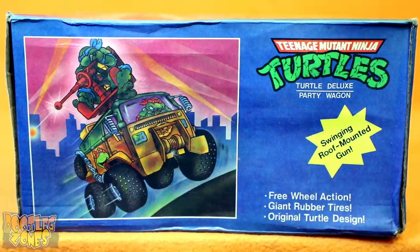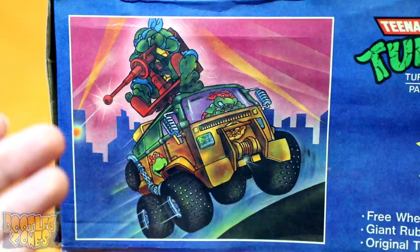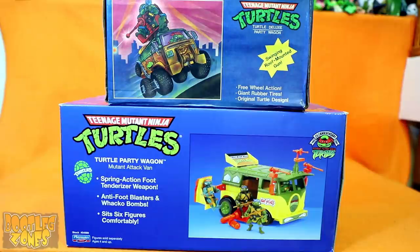And just like with the Argentinian Turtle Pickup 4x4, probably the most impressive part of this whole Party Wagon bootleg is the artwork. You see this and if you didn't know any better, you would think this was from the official line. Everything about the layout and stuff is so close, I'm sure this could have easily duped quite a few people.